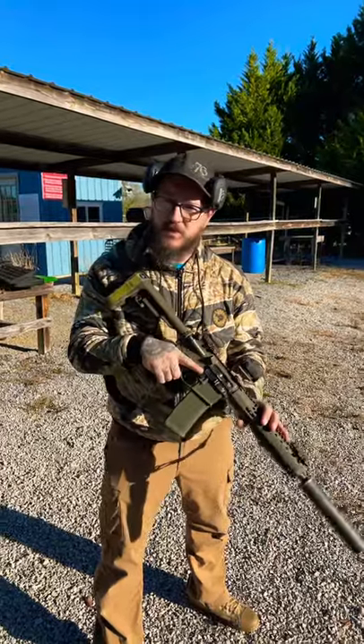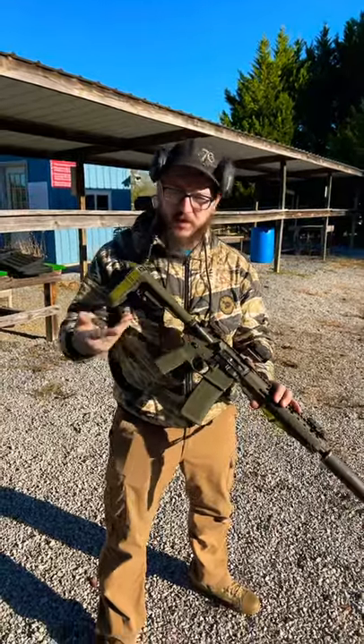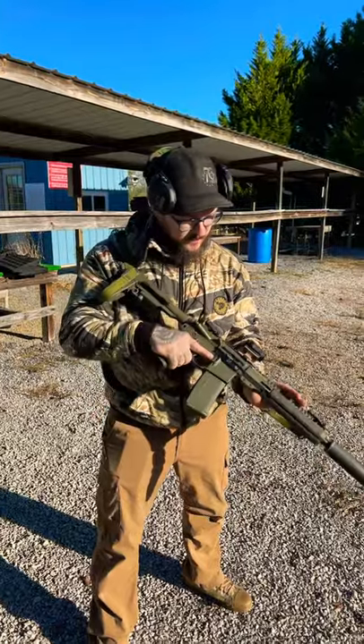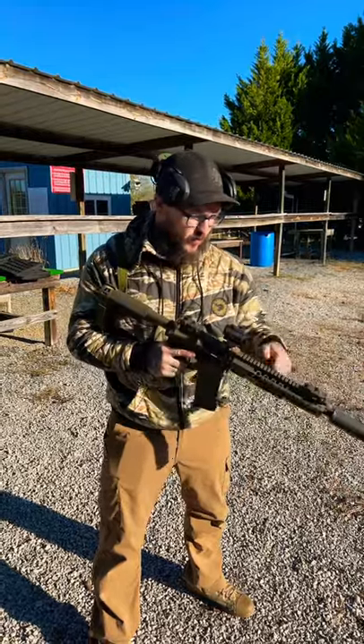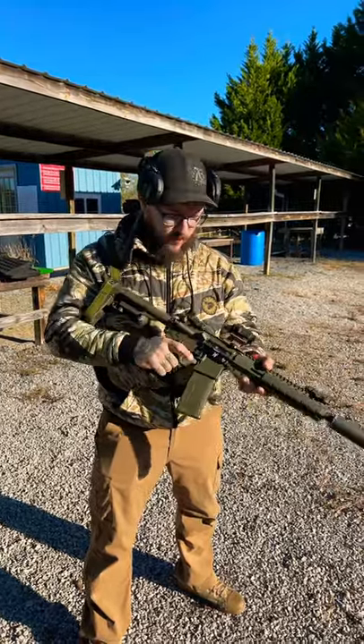Guys, we're out here shooting a Modern Armory pistol. This one's an OD Green — this is their Dick Butt edition. It's a 10.5 inch barrel; everything's OD Green. We've partnered it up with a Silencer Co. Hybrid 46.